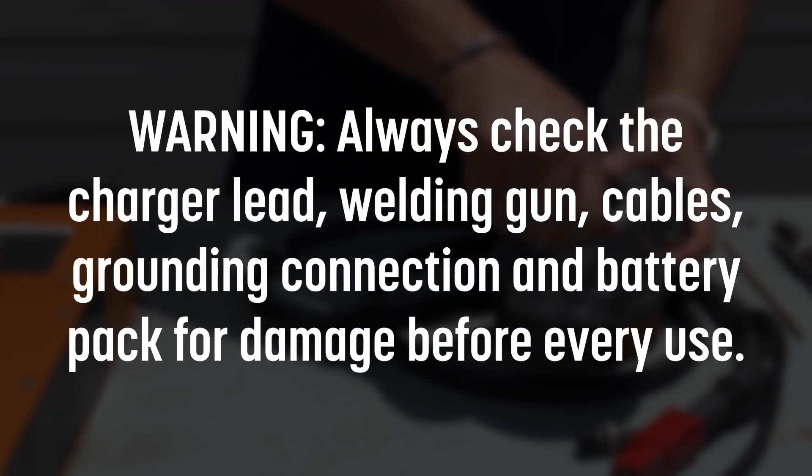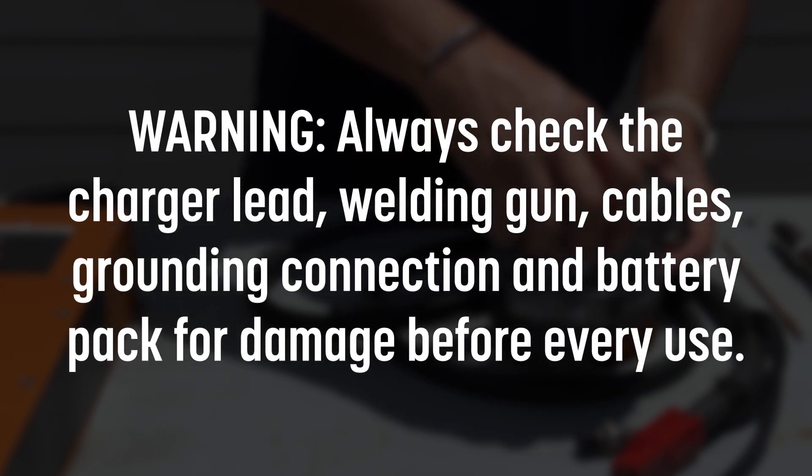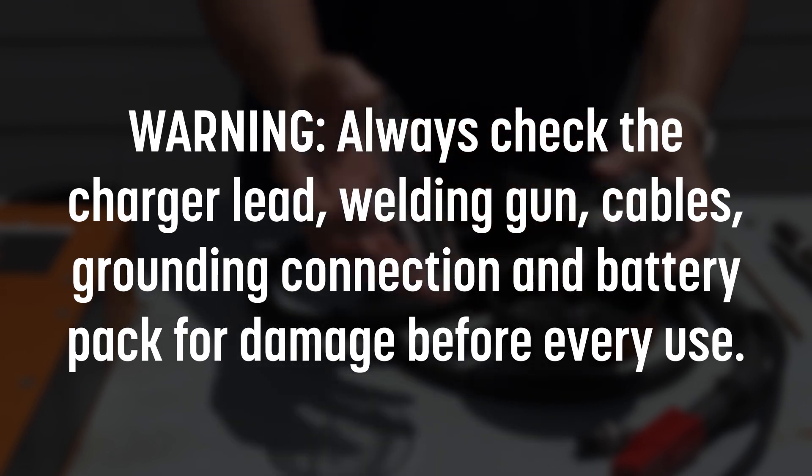Always check the charger lead, welding guns, cables, grounding connection, and battery pack for damage before every use.